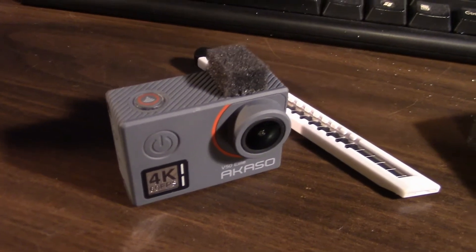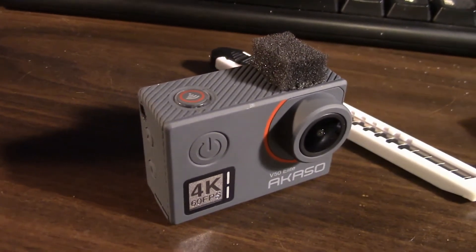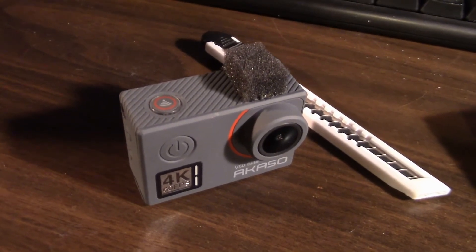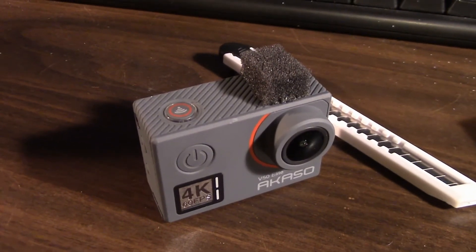Ok, that's the final project right there. That's what it looks like. You can shape that piece of foam all you want, but basically all you're going to achieve is aesthetics — it just will look different.